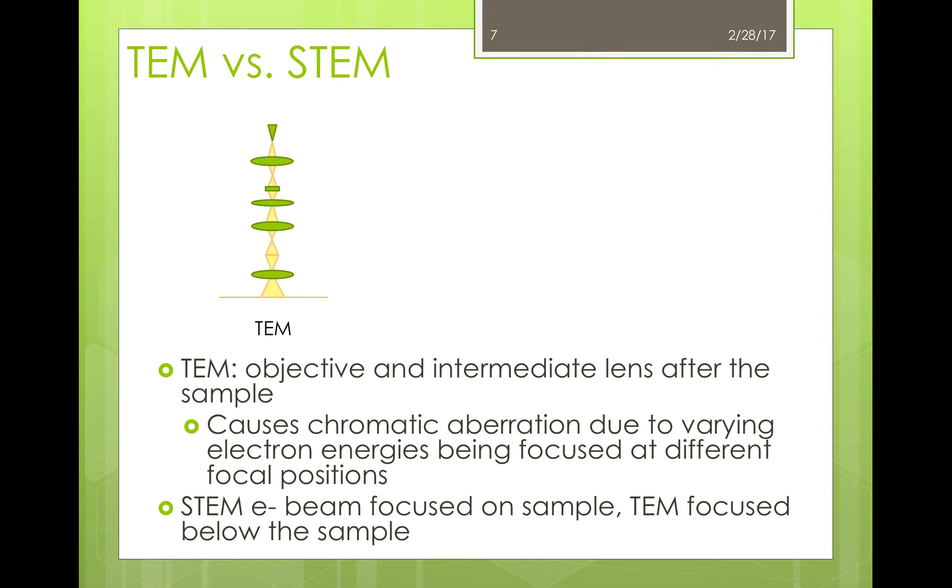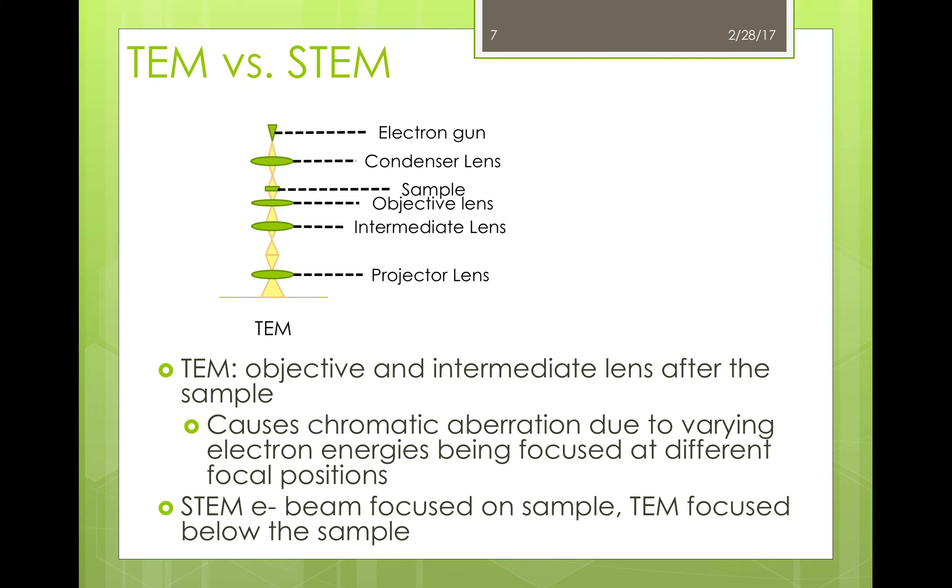Both the TEM and the STEM were developed in the 1930s, but while there was rapid development of TEMs due to their popularity, STEMs have undergone a slower development. So how exactly do TEMs and STEMs differ? The differences are easiest to understand by looking at the setup of the microscopes. We've already touched on the general setup of the TEM: we have the electron gun, the condenser lenses, the sample, objective lenses, intermediate lenses, and finally the projector lens.